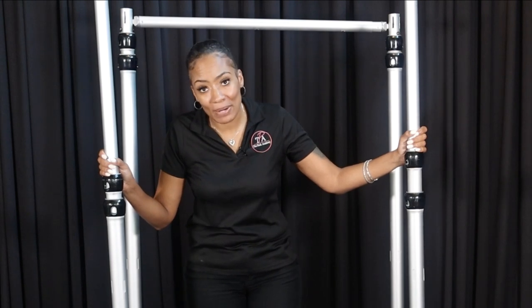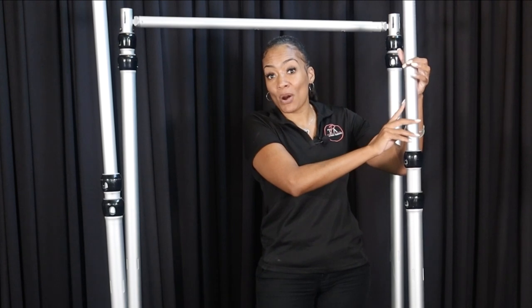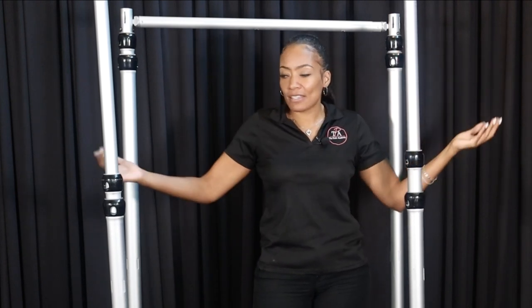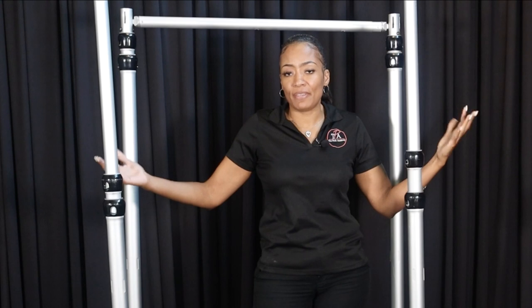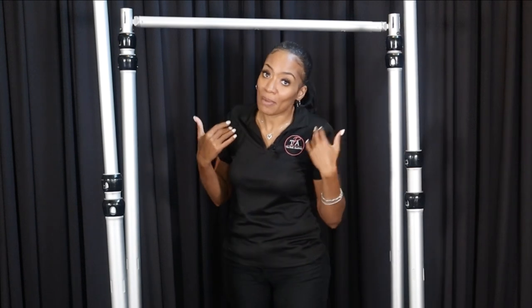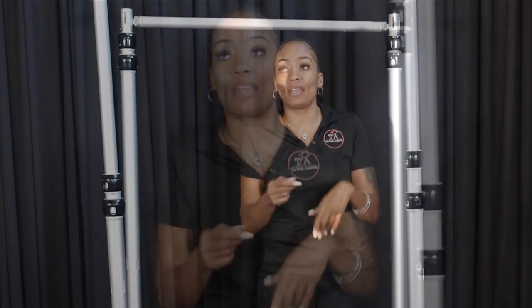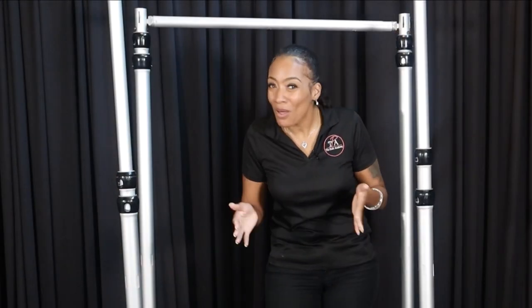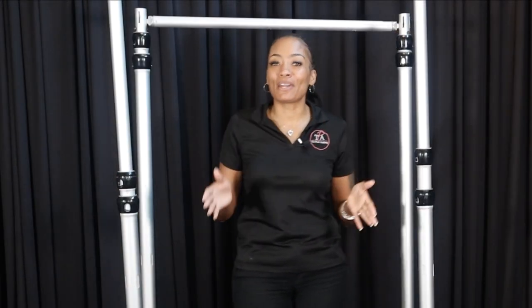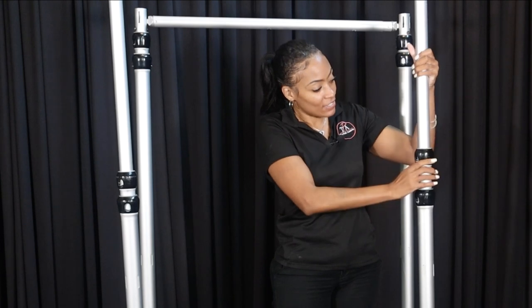Another thing that I love about our kits, especially the newer versions, is that they have the etch markings on the uprights. Meaning if this thing is extended out to six feet, seven feet, eight feet, whatever it is, you can't necessarily see if it's even unless you continuously stand back or unless you have someone to guide you saying raise up a little, come down, hold right there. So eliminate all that by using your etchings on your uprights. Right now it says six feet.